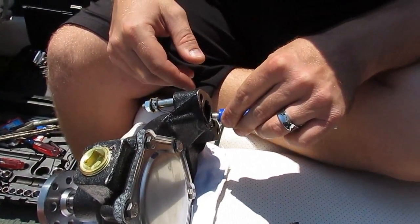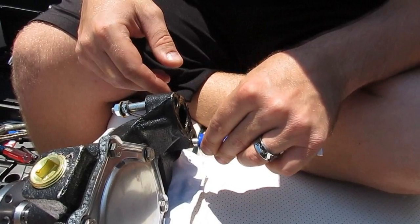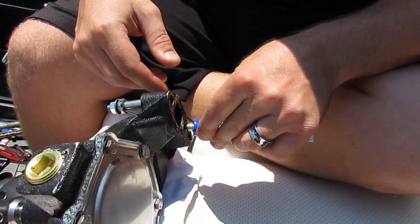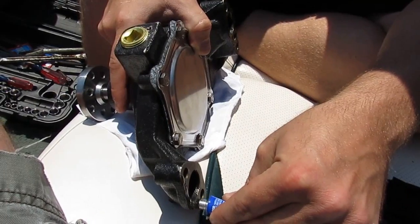Evan is in the process of putting the gasket sealer on — that's what the instructions call for in this application. I always put the sealer on the part, not on the engine. After he applies that to both sides, the gaskets go on, then we put two bolts — one on each side on the upper side — and then we'll fit this to the engine.